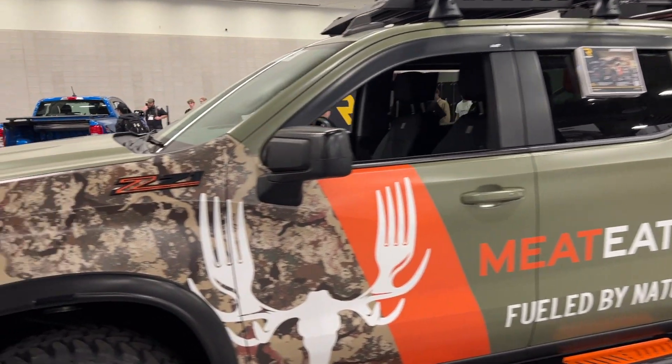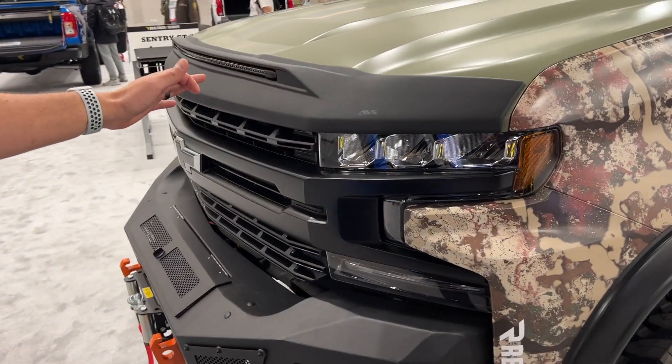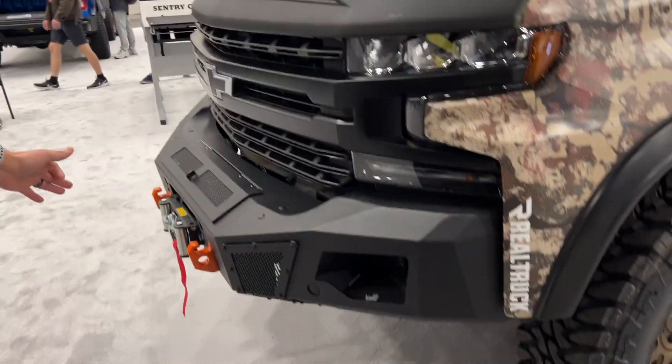Starting toward the front, we've got our AVS light shield, a Go Rhino bumper, and a Rugged Ridge winch.